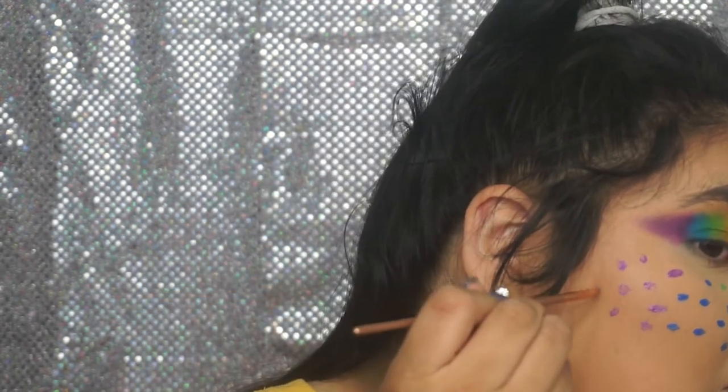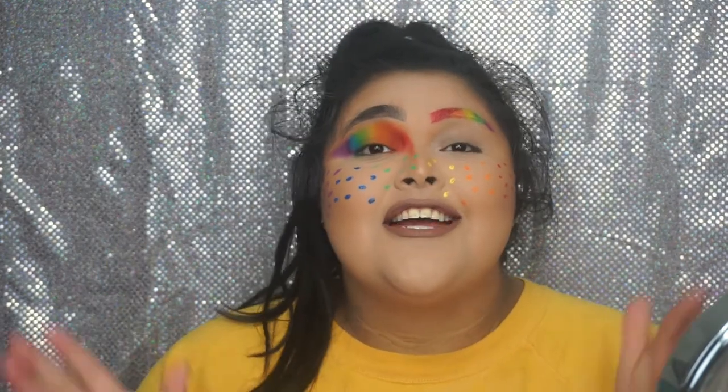Alrighty guys, that is the third look — this is the freckles. I think they're cute and fun. I love it.